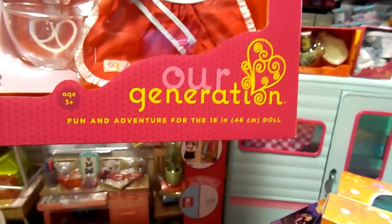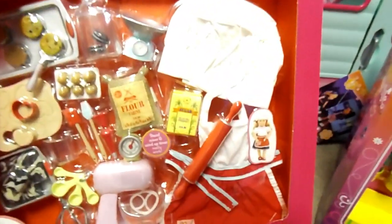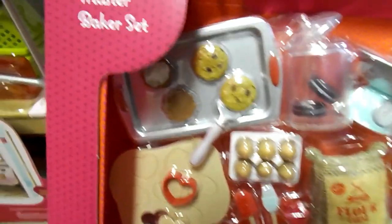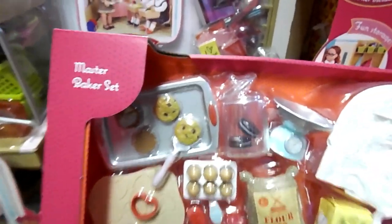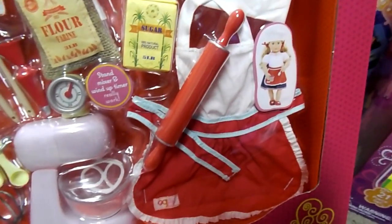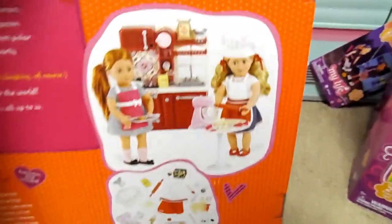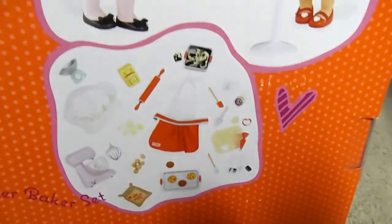Next we will do the cooking — the Our Generation fun and adventure for the 18-inch doll. It's called the Master Baker Set. There's chocolate chips, Oreo cookies, an apron, a hat for the dolly — there are so many accessories in here. Fudge, eggs, flour. So much fun. Here's a picture of what it looks like on the back and with the kitchen.